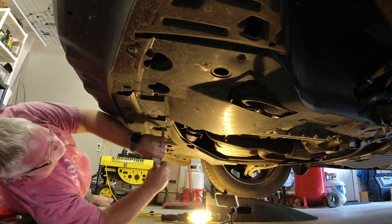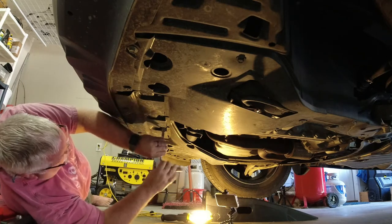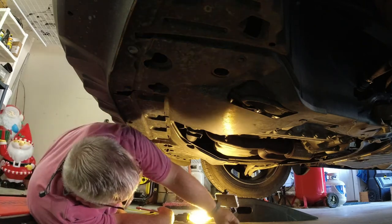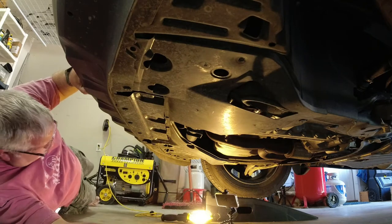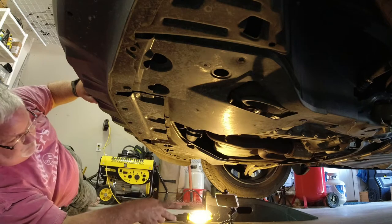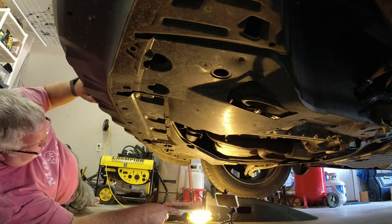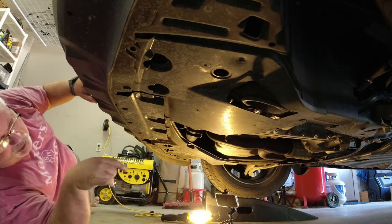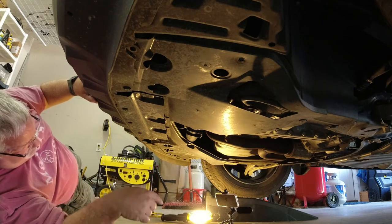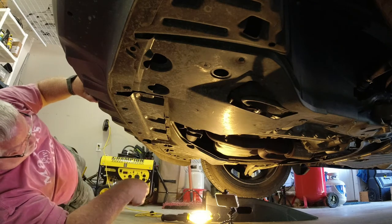Looks like there are three — actually four — of the same size ones here in the front. So at this point I've got all the 10mm bolts out: one, two, three, four, five, six — eight 10mm bolts total. You've got four that are the same size, then two that are the same size, and then two longer ones. So just keep track of that: eight 10mm bolts in total.